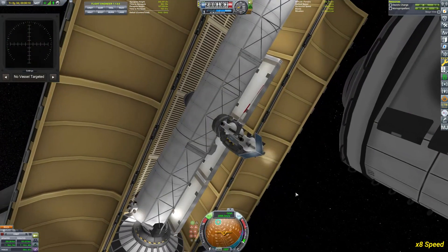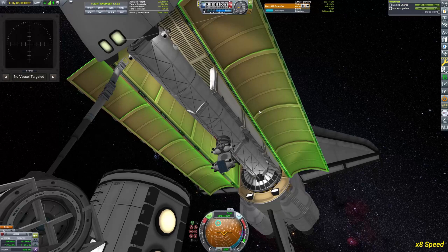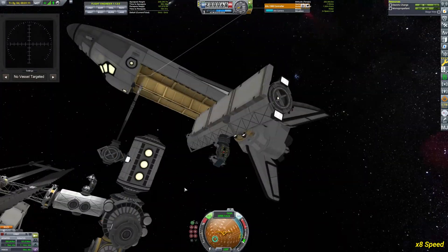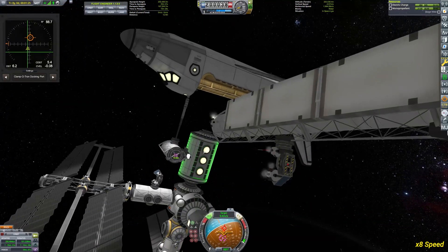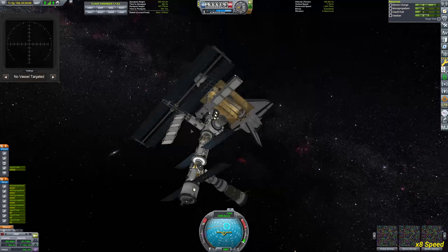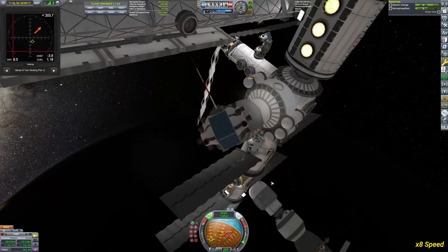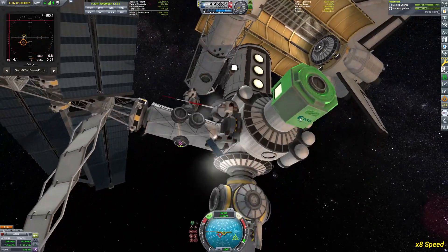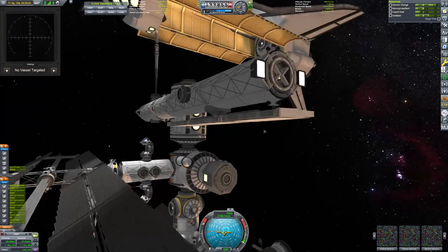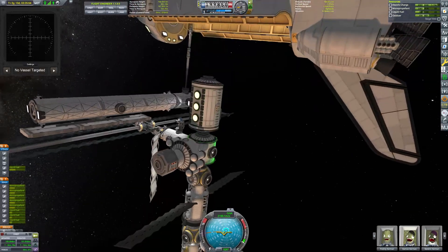I had some difficulties getting the payload out — forgot to extend the robotic arm, so I have just enough clearance to get the part out now. As sufficient planning has it, I'm already in the optimal spot to dock the module. I try to get the rotation as close as possible to what I want, since you can only adjust the docking ports by about 15 degrees.